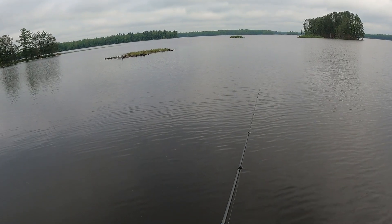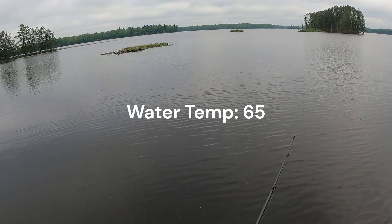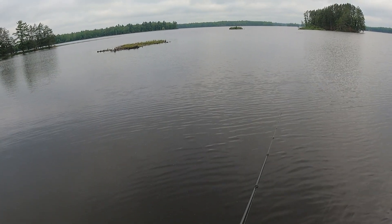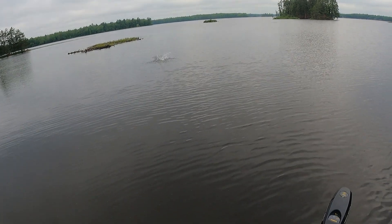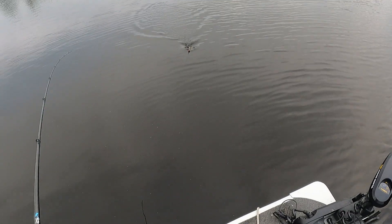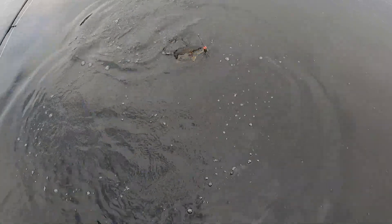I don't know what to do. Small mouth. Pretty good size, small mouth too.